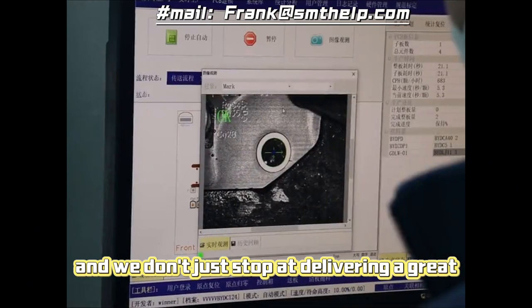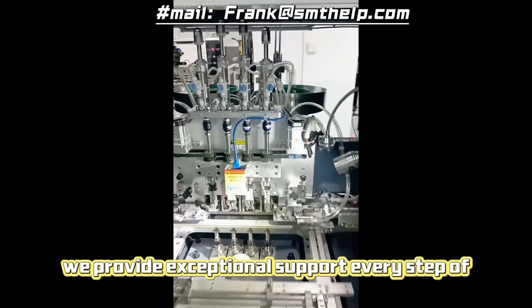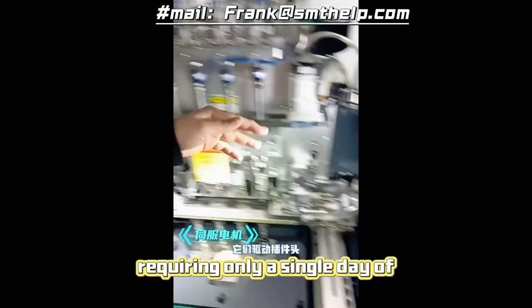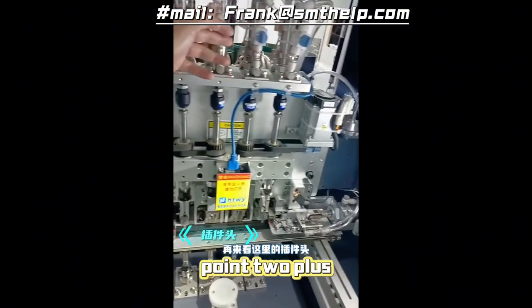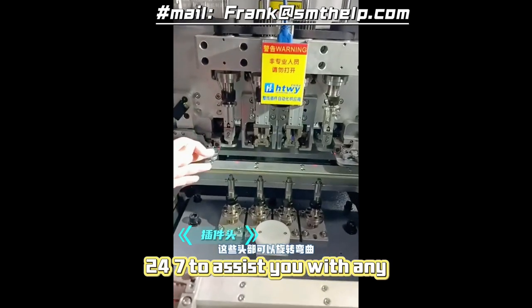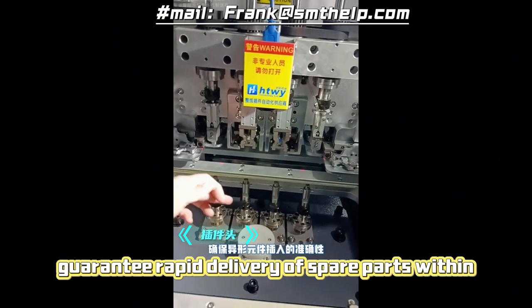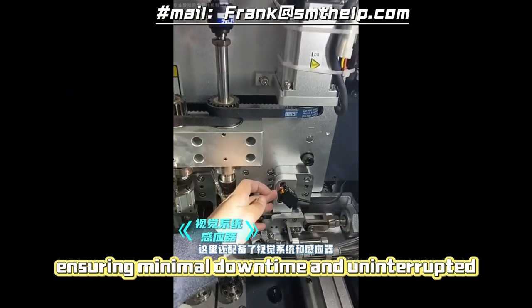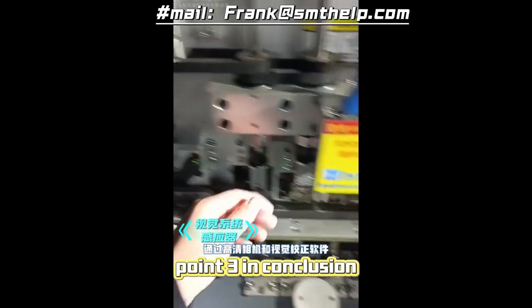And we don't just stop at delivering a great machine — we provide exceptional support every step of the way. Our machines are user-friendly, requiring only a single day of training to get your team up and running. Our global support network is available 24/7 to assist you with any questions or challenges you may encounter. We also guarantee rapid delivery of spare parts within a day, ensuring minimal downtime and uninterrupted production.